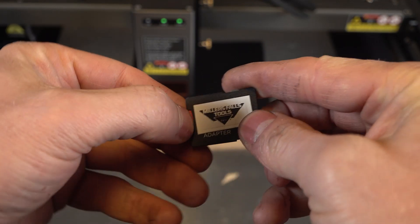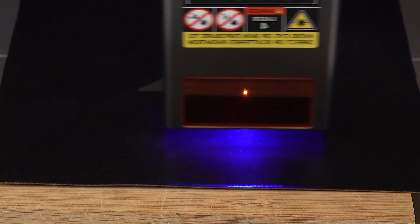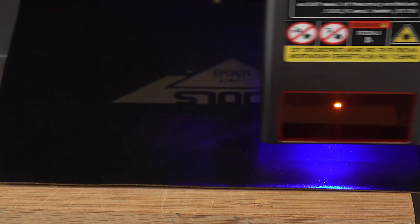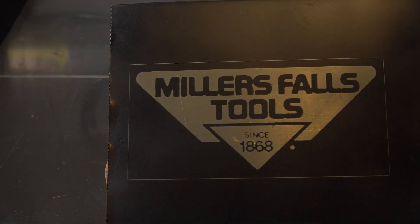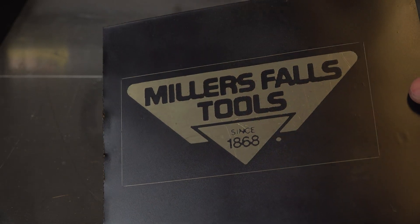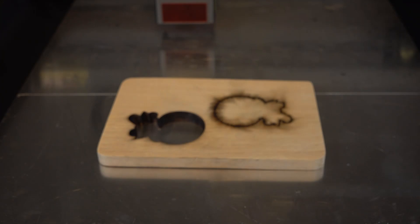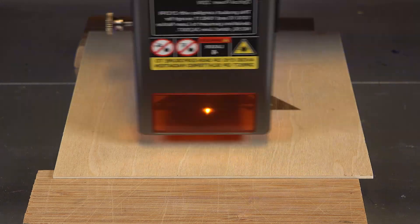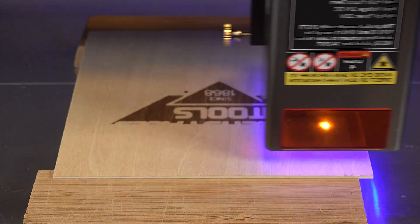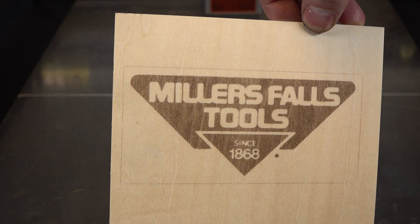I was also curious how it would engrave on brass. I prepared the surface by cleaning it and painting it black, then ran a file for a Miller's Falls logo. This engraving took around seven minutes. I also ran the same file on leather to see how it would look — also with great results. And lastly on wood — no exceptions here, really good result.